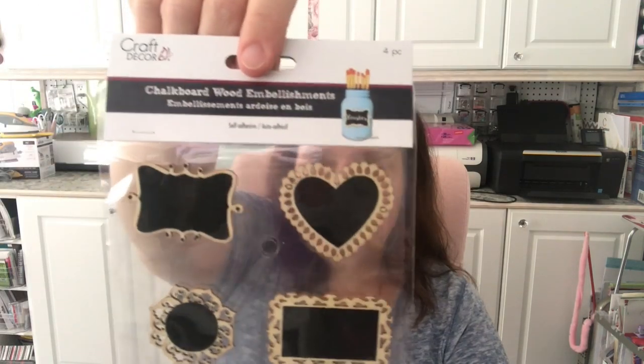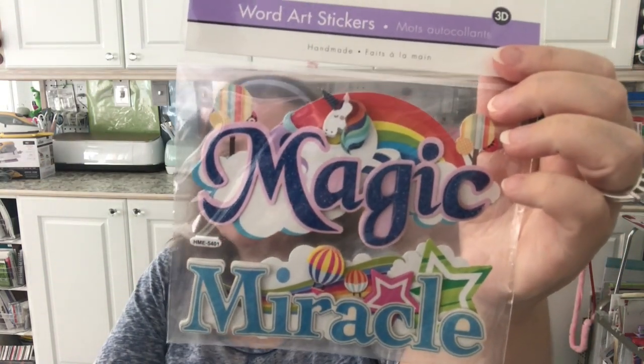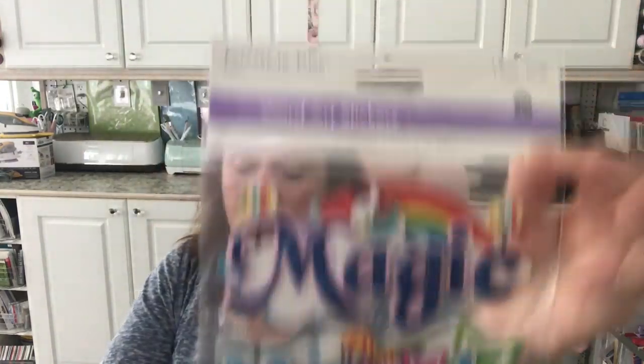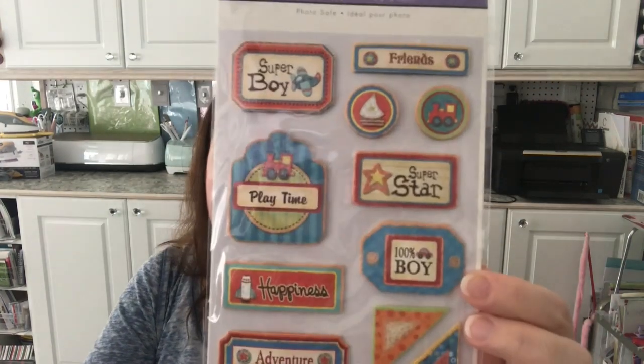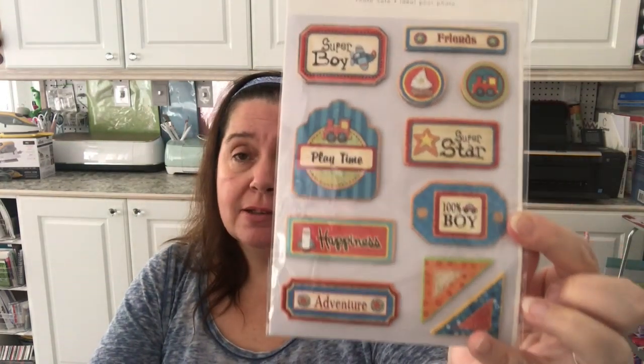I wanted some more of the chalkboard stickers — lovely little stickers that are chalkboards on intricate die-cut wood shapes. Also from the same company — the Forever in Time line — I got this set of dimensional stickers: the top one says 'Magic' and the other says 'Miracle,' they're pop-up three-dimensional. I also picked up these handmade glitter stickers — I got two sets because I have two boys, and these are going in my stash for their scrapbook albums.